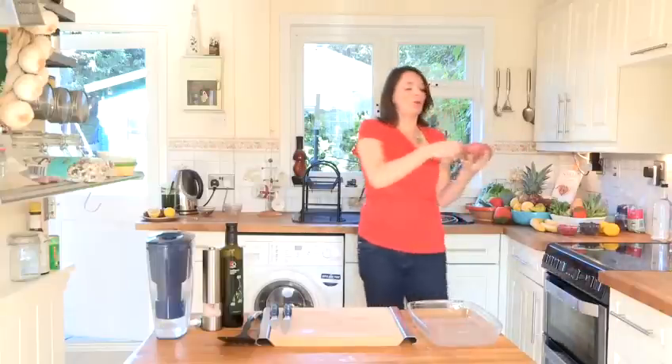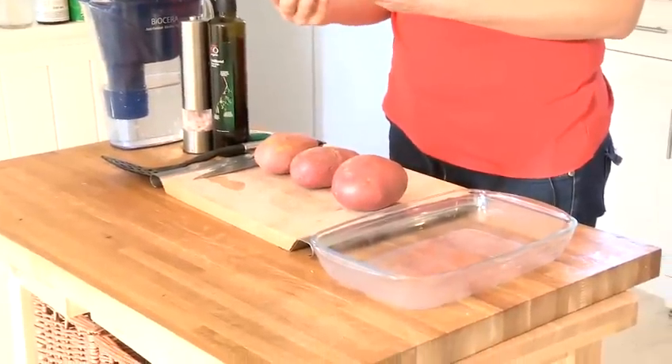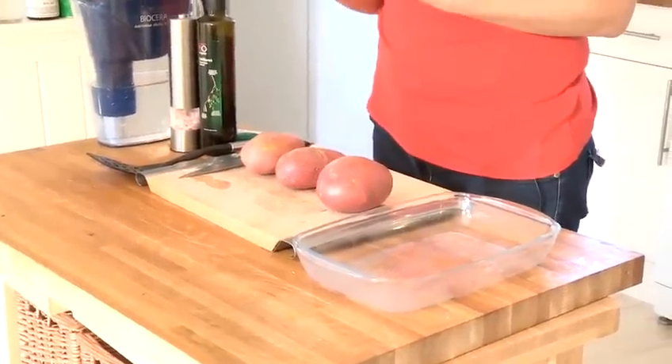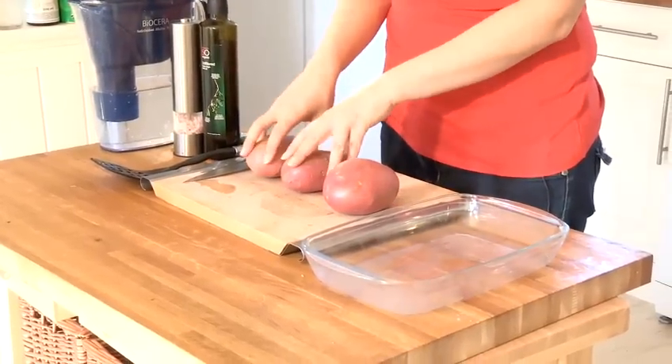You might be asking: what is the difference between red skin potatoes and white skin? It's actually the content of the starch within the potato. White skin potatoes have less starch, and therefore they're good for mashing up into nice mashed potatoes, whereas red skins are great for baking and also for making potato wedges — so I'm going to show you both of those today.